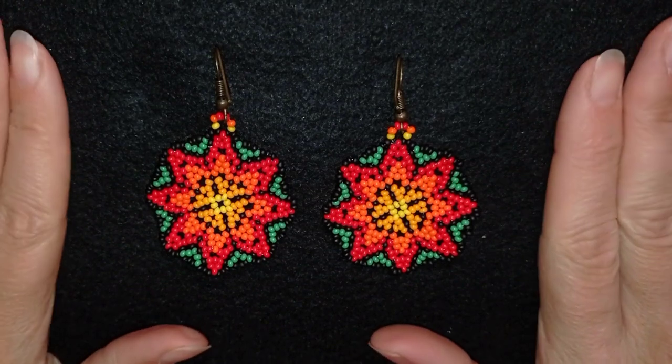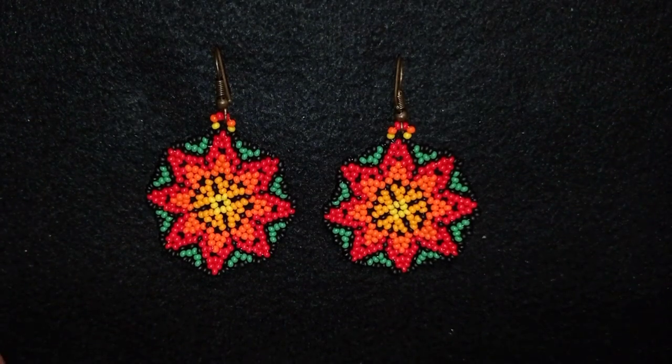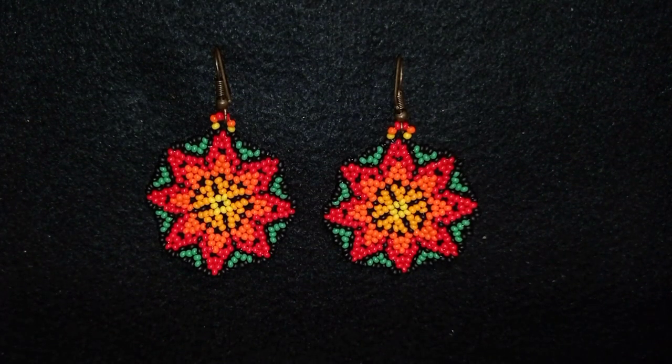Hi there, I'm Teddy from Bijuteo Beading and in today's tutorial I'm going to be showing you how to make these beautiful circular peyote stitch Huichol style earrings. I'm showing step by step and I'm sure that even if you are a beginner you will be able to make them. I also use really simple stuff — just seed beads.